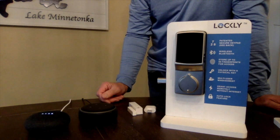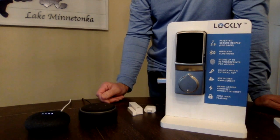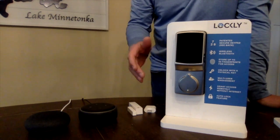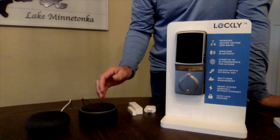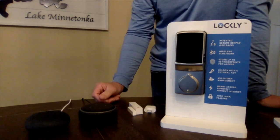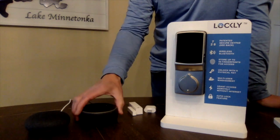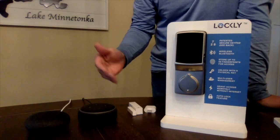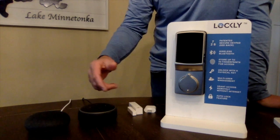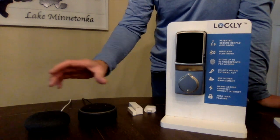Hey Google, unlock back door. [Google: Can I have your security code to unlock the back door?] One, two, three, four. [Google: Okay, unlocking the back door.] Very fast. That's innovative as well — we're one of the few companies in the world that did the full Google integration allowing you to unlock your door with the additional security of a voice passcode. Imagine if the device is near your door — you would not want a stranger to just say 'open the door' without a passcode. That option works on both Alexa and Google Home.